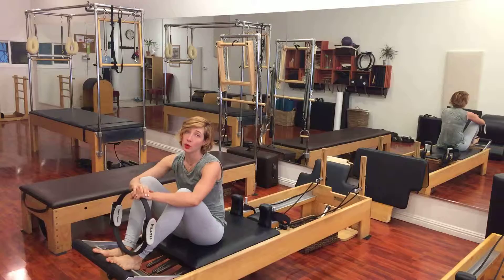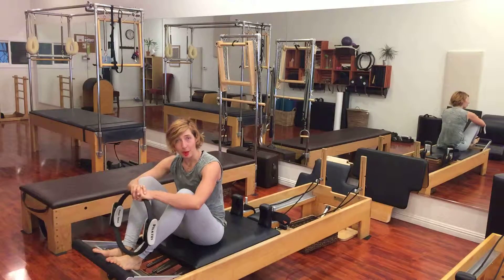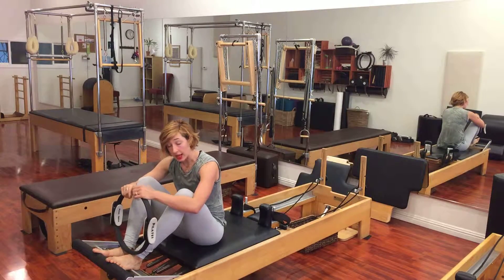Before you do short spine, first make sure you can go overhead — it doesn't bother your neck or anything. This is a bigger exercise. Also, do short spine without a prop before you're adding the prop in.